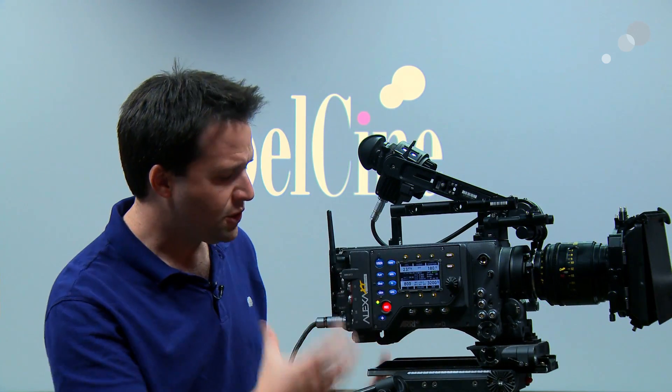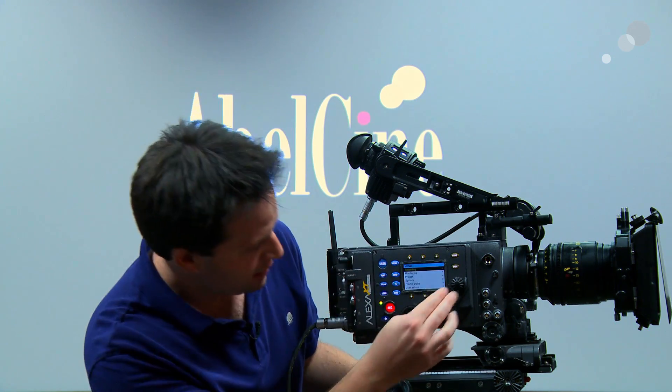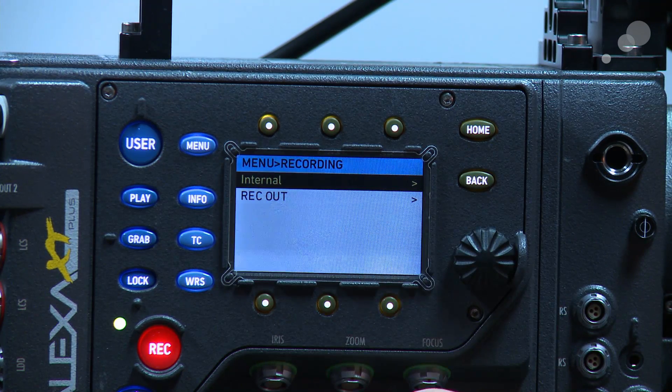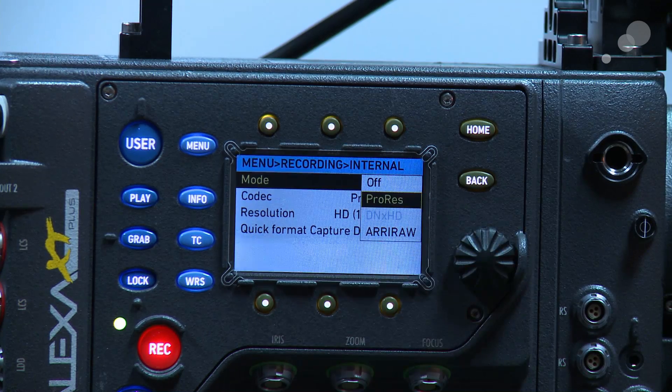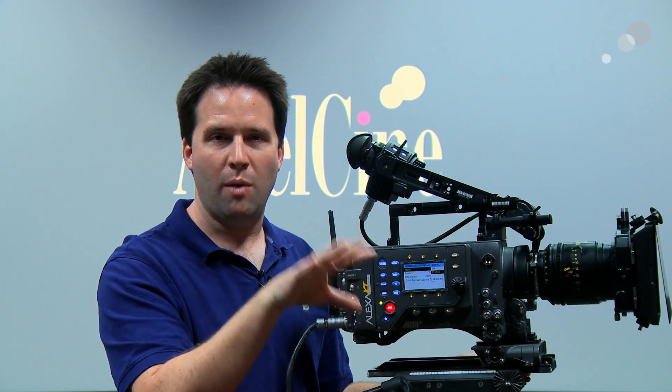Those are pretty much all the external differences. The menus are basically the same — ARRI keeps it very simple, which is great. Going into the recording menu, in the internal mode — no longer SXS — the big thing is you can now record either ProRes, DNX HD, or ARRIRAW. Switch ARRIRAW on and you're recording ARRIRAW to the Codex magazine. Switch to ProRes and it becomes a large ProRes storage device. You can't mix ProRes or DNX with RAW on the same magazine — it has to be formatted one way or the other — but it's still a very nice option.